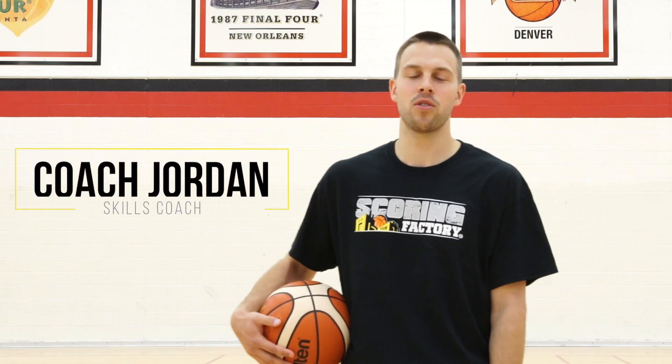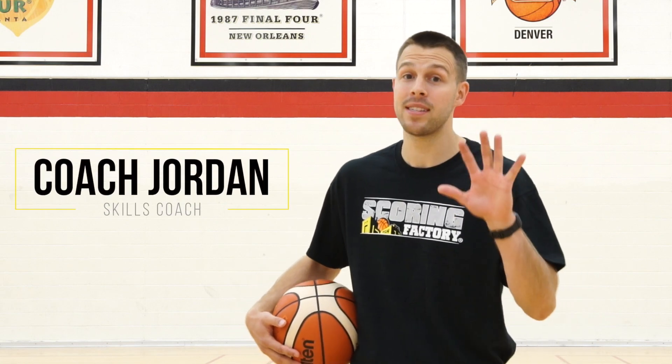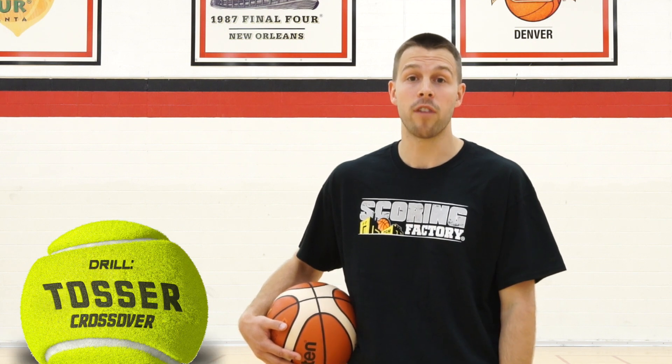Hi everybody, Coach Jordan Harbson of The Scoring Factory. If you only have five minutes a day to get better, we have the drill for you. It's called Tosser Crossover, part of our popular tennis ball handles program. Come get some!